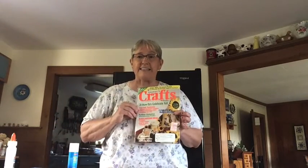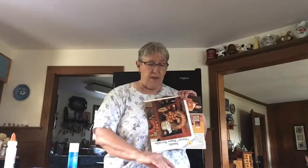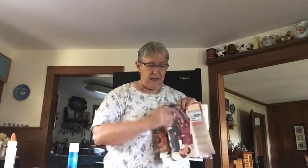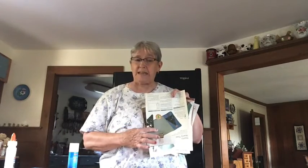Then, you're going to take some old magazines and look through to find pages that have orange on them. You're going to need a number of different pages with orange on them. Then, you'll need some pages with black, and you'll need at least one page with some green for your stem.